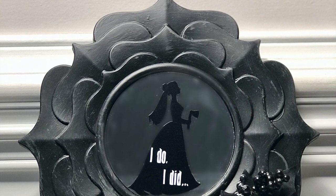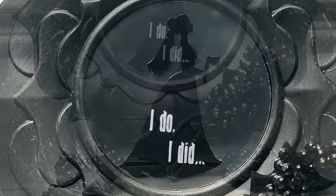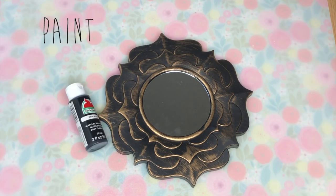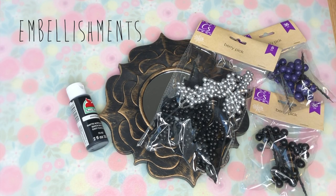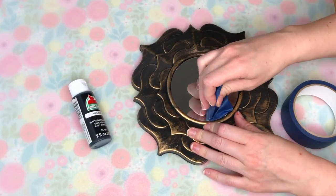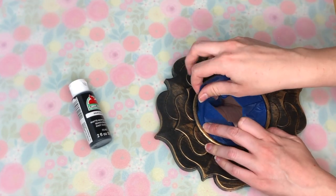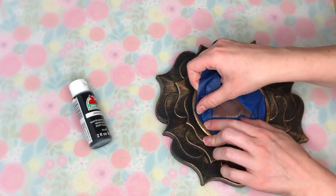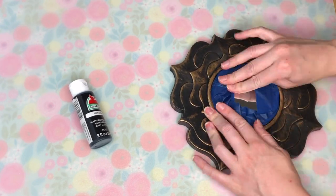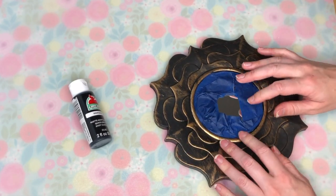The next Disney DIY is a little bit darker and it is inspired by the Haunted Mansion ride at Disney World. Let me know in the comments what is your favorite ride at Disney World or Disneyland? It's a tough tie between Pirates of the Caribbean and Haunted Mansion, but I think Haunted Mansion wins just because I love all the little details and different characters within the ride.